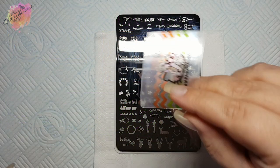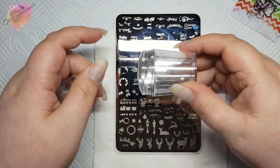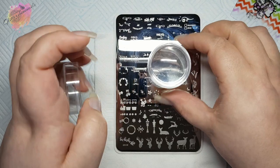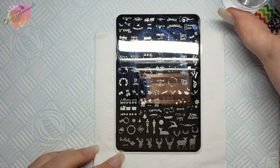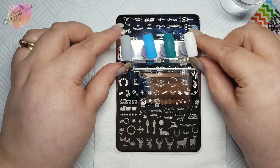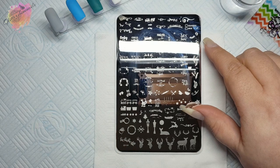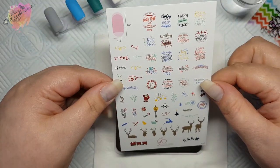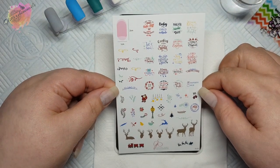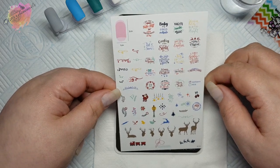I have my scraper and a stamper holder which has a Clear Jelly Stamper stamp head in it — this has become my new best friend. I have four coloured nail tips which I'll be swatching onto. With the new plates that have arrived, they also have the help guide in them, and I have to say this will always be on hand when I use CJS C29.